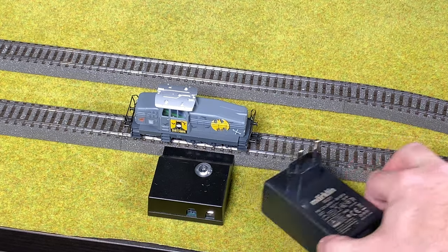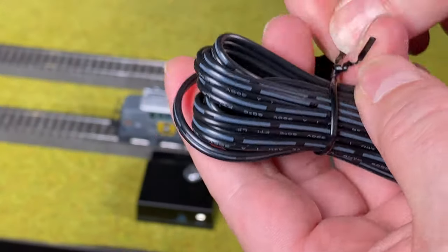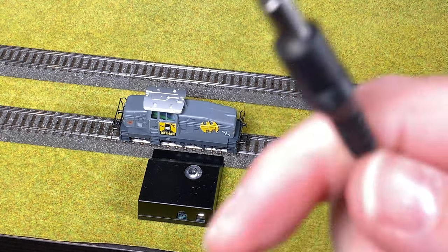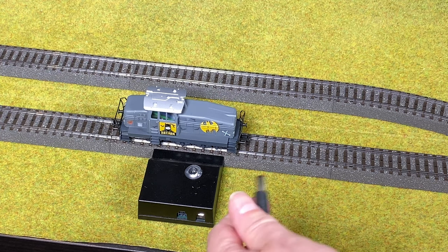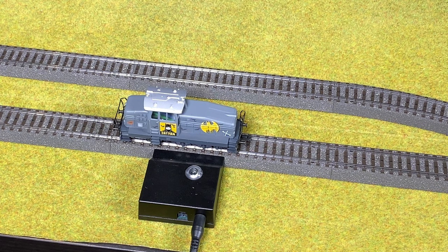Now for the power supply — very important: the last thing I do is add the power supply. There's a plug here and it goes into the round hole — there's a round and a squared hole, and it goes into the round one. I unwrap the wire, put in the plug, and then turn on the power.